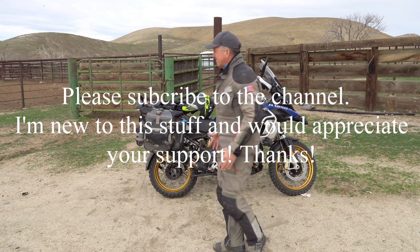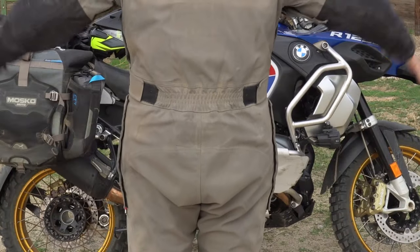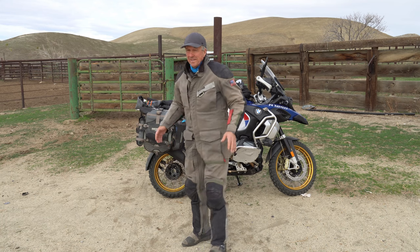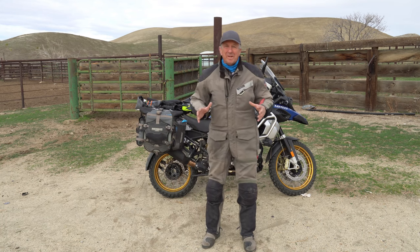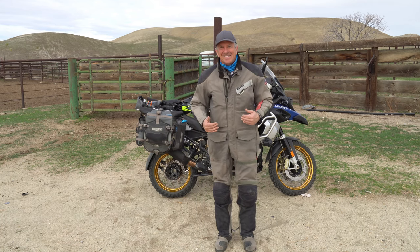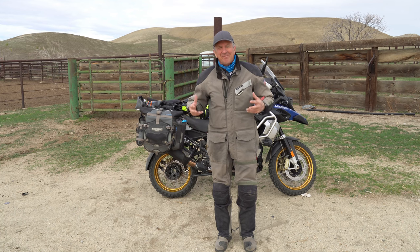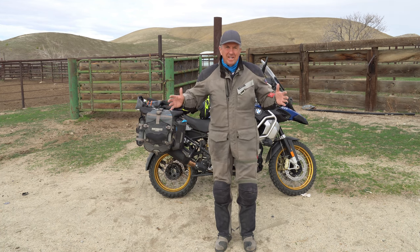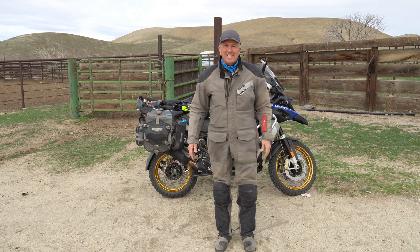This is the back of the suit — a little loose, but it fits great when you're sitting on your bike. It's not a showpiece; it's a very functional piece of equipment. Now let's go ahead and take this suit off and I'll show you some more parts of it.